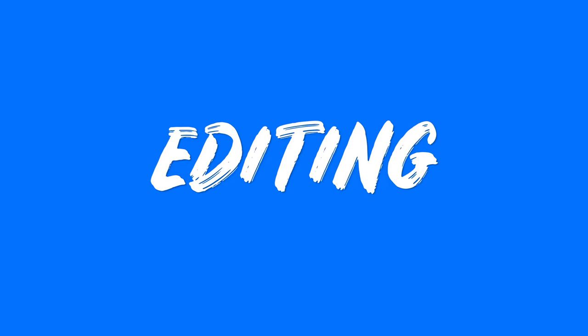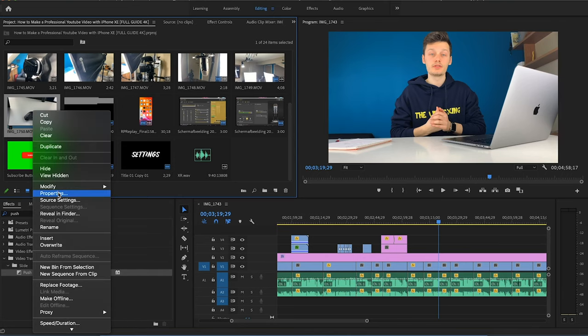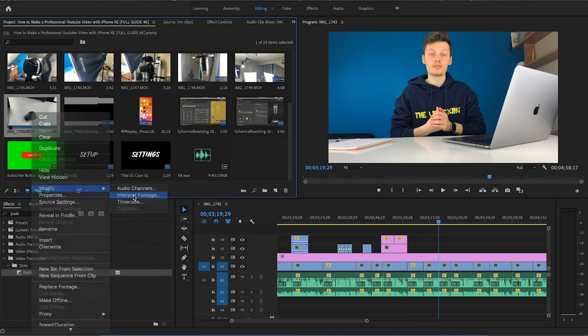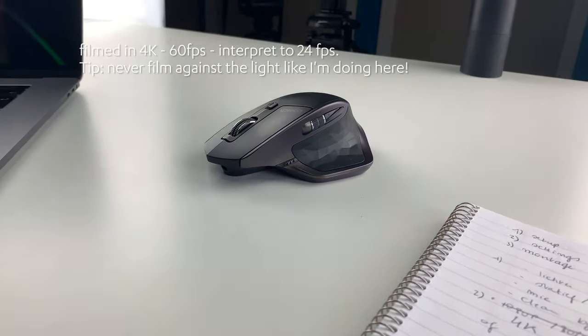Part three: the edits — also very important. Of course you need all your footage to be great so you don't have a lot of issues when editing. If you film in 24 frames a second and want your slow motion footage to look good, you film it in 60 frames a second, then interpret the footage and change it to 24 frames a second, and it will give you smooth slow-mo.